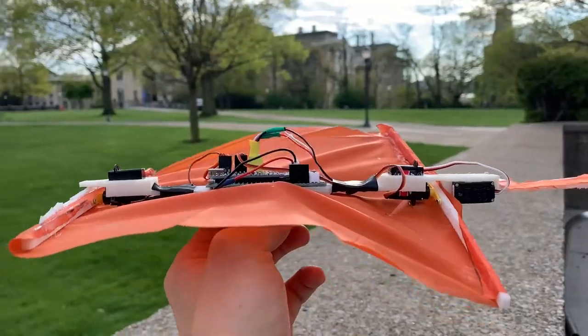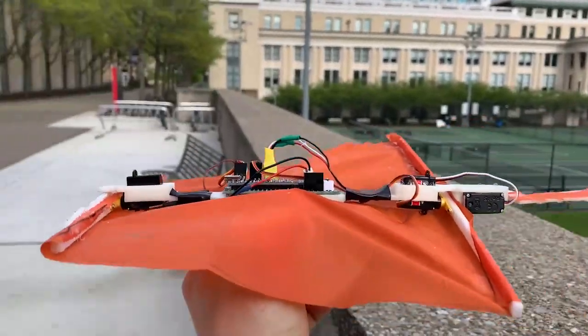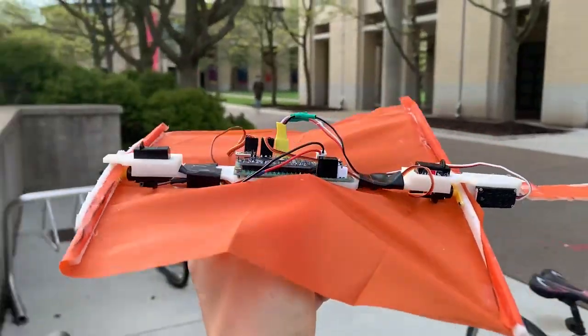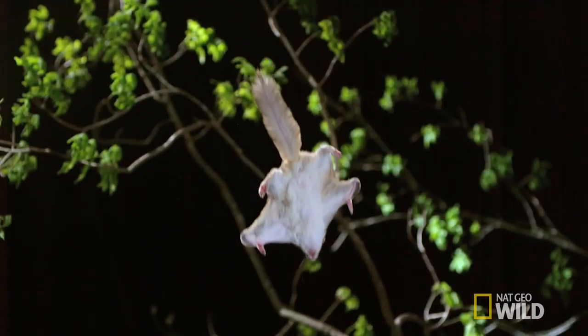The body and frame of our robot is made from 3D printed ABS plastic, and the patagium is made of a ripstop nylon. The geometric shape of our robot comes from analysis of wing loading and aspect ratio values of actual flying squirrels.